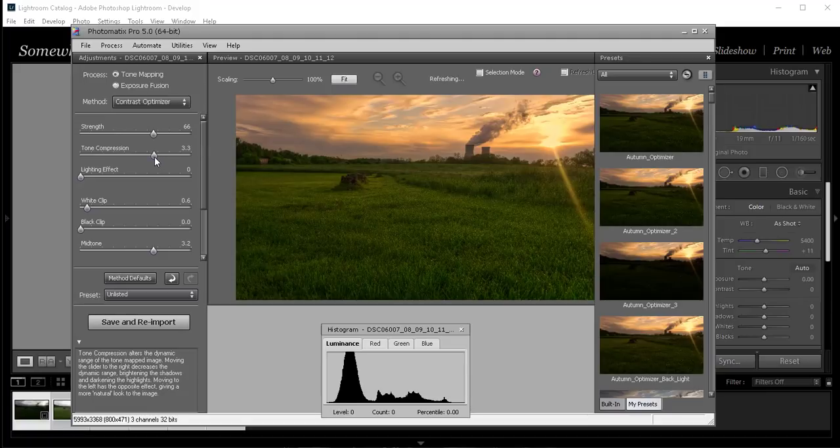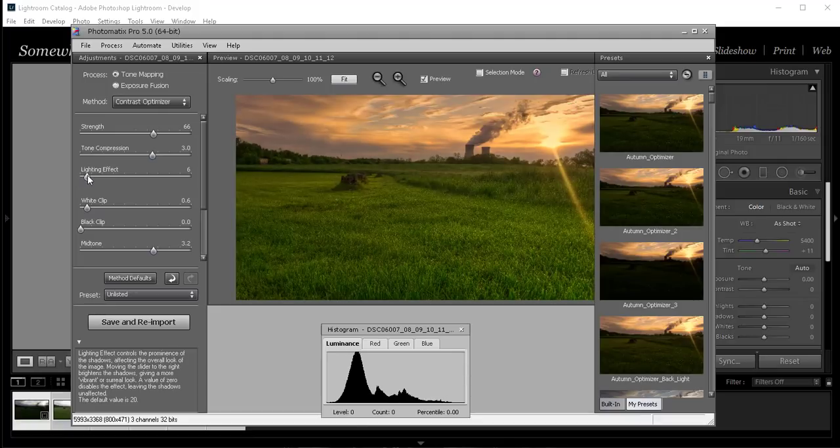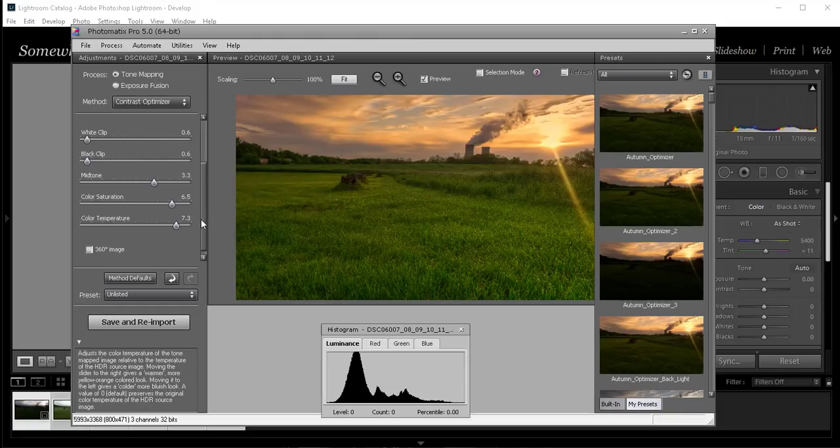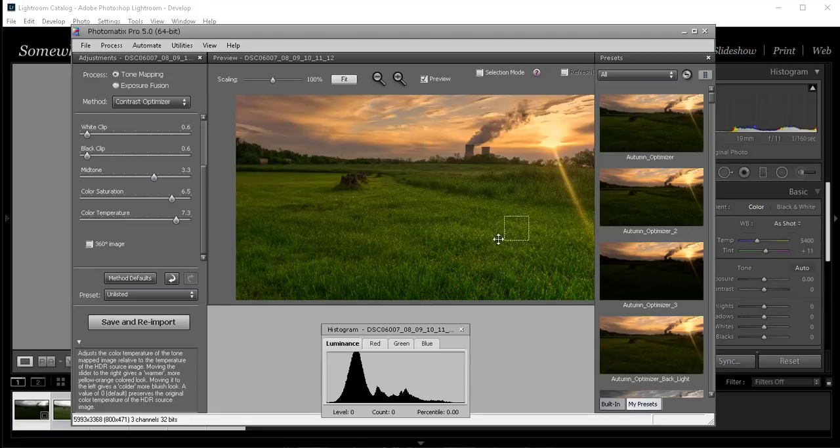Let me bring tone compression up just a little bit, then bring it back down. My lighting effect is at zero — let me bring it up just a little bit. That's starting to get that HDR look I want, but I don't want it overly developed. Just one is fine. My whites are fine. Blacks — if I bring them all the way up it gets a little too dark in the foreground. Saturation — I don't want it too overly saturated. Color temperature is just perfect; I'll take that down just a little bit.